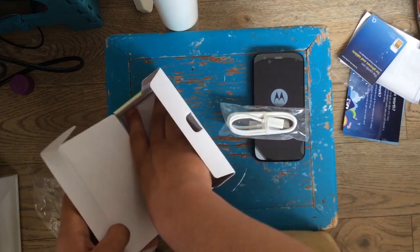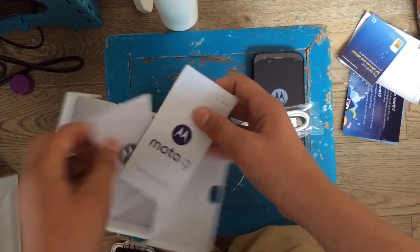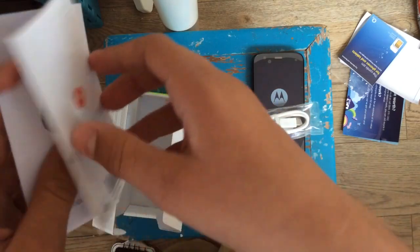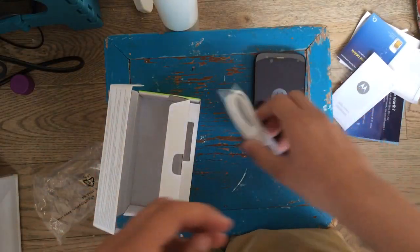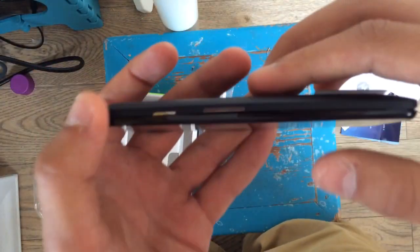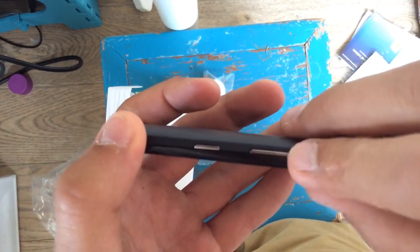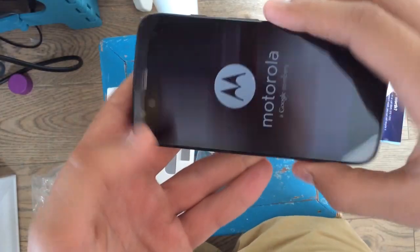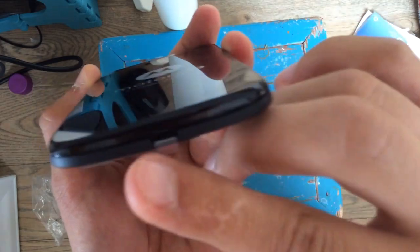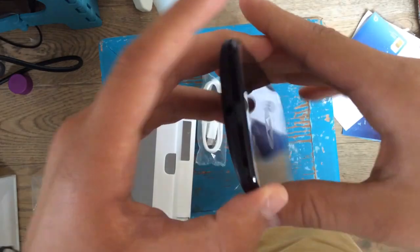We've also got some manuals and stuff which we don't really need to look at. Let's have a look at the main phone. It's quite thin. On the side you'll see the volume rockers, and that's the lock button. On the other side there's nothing at all.